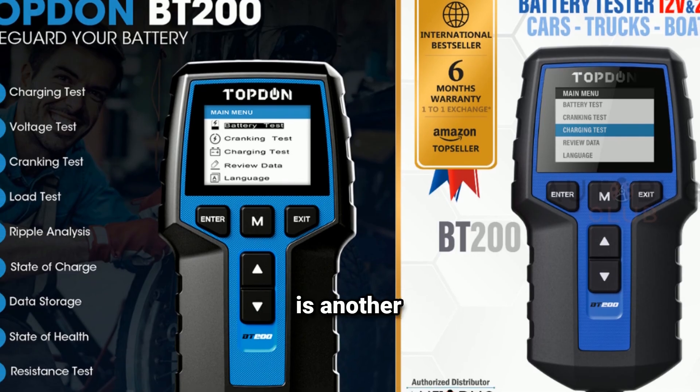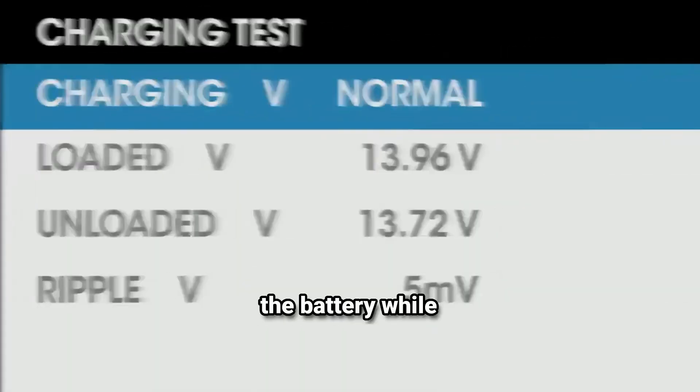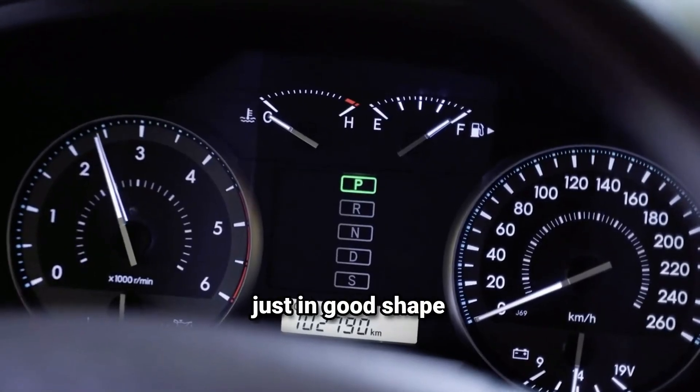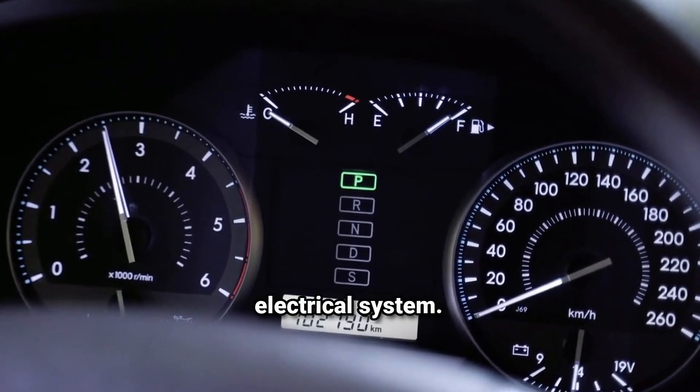The charging test is another valuable feature. This test checks your vehicle's charging system, specifically your alternator, to make sure it's properly charging the battery while the engine is running. This ensures that your battery isn't just in good shape, but that it's also getting the support it needs from the vehicle's electrical system.